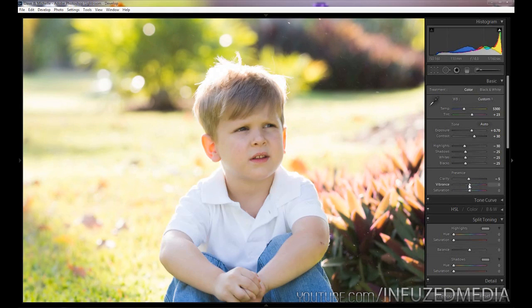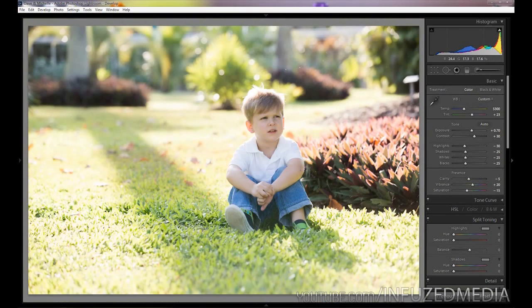Moving down to vibrance and saturation, I'm going to bring vibrance to about negative 20 and saturation down to about negative 15. Zooming back out, you can see the before and after — we've almost got the final effect.